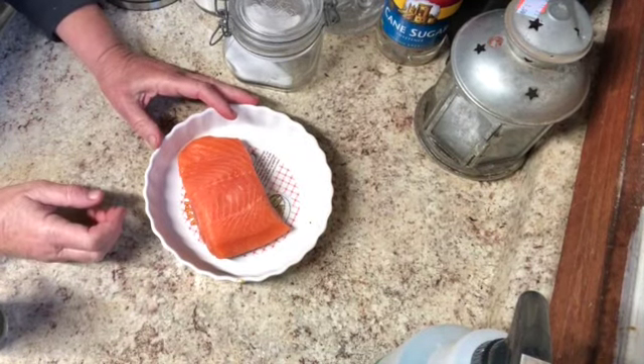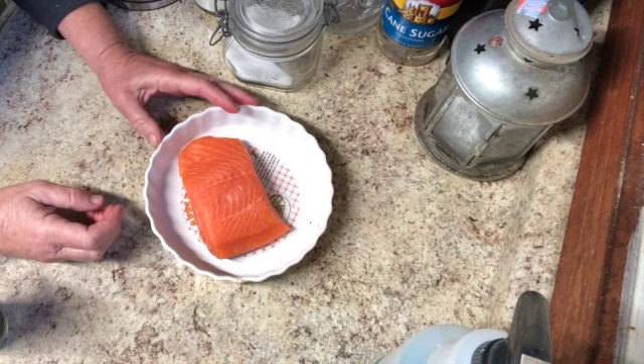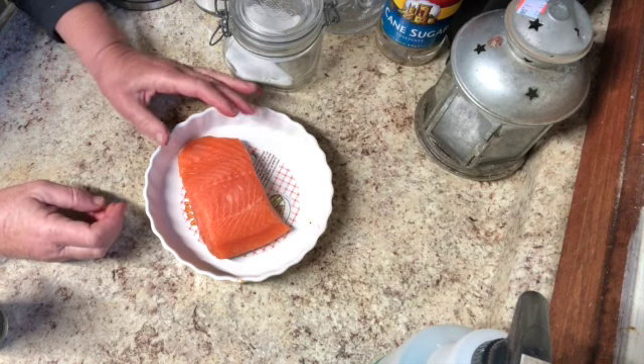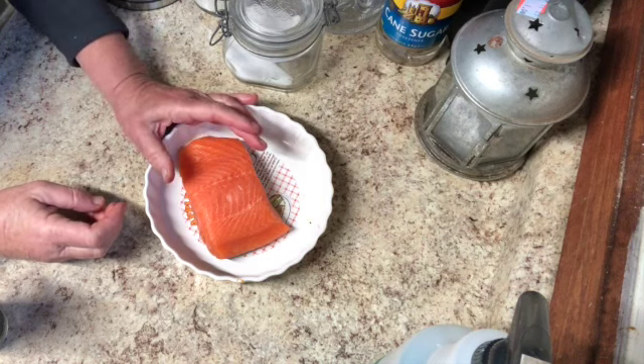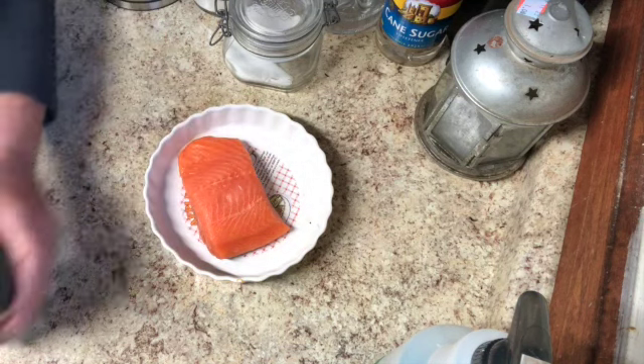Tonight I'm going to be cooking this piece of salmon. I use three ingredients to make a really good salmon: margarine — you can use butter, I like to use margarine — a lemon, and some dill.